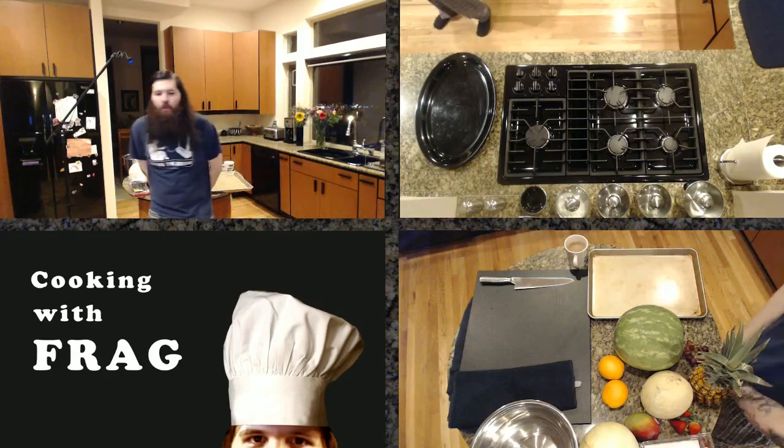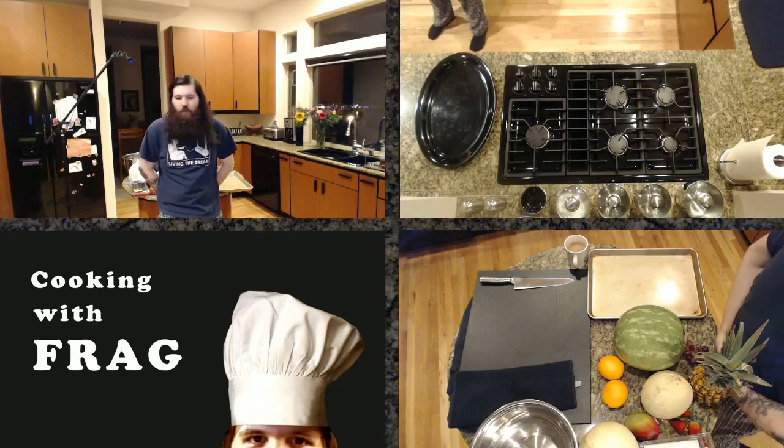Greetings everybody. It should be sorted now. It's a mono mic, so if it gets reverted to stereo for whatever reason, you only get one ear. What's up, Encryptio? Wallo, Zarens, good to see you.